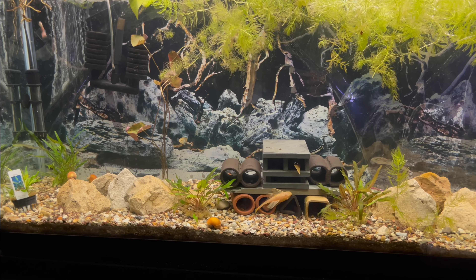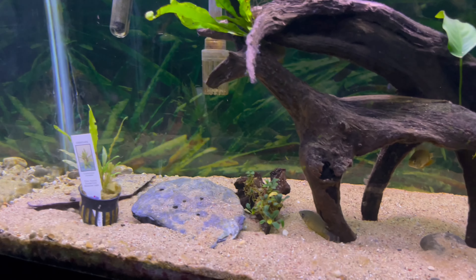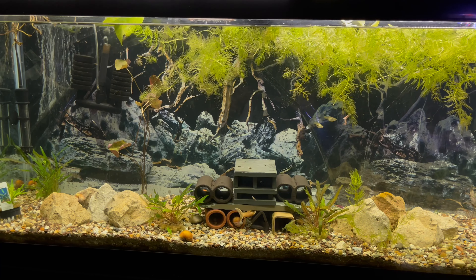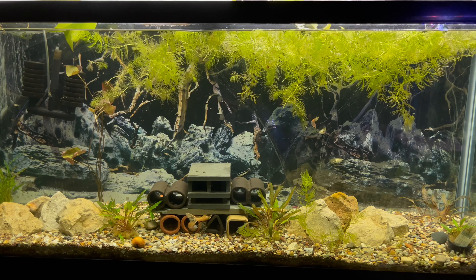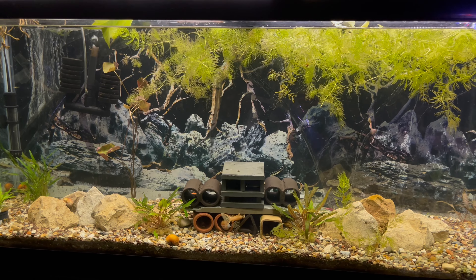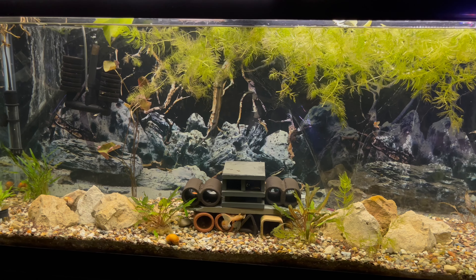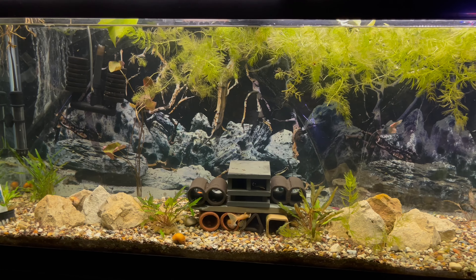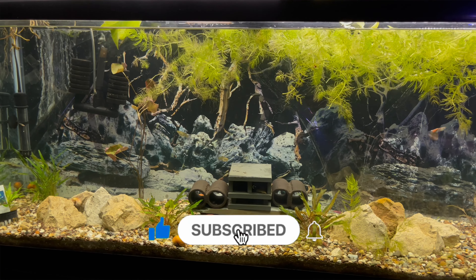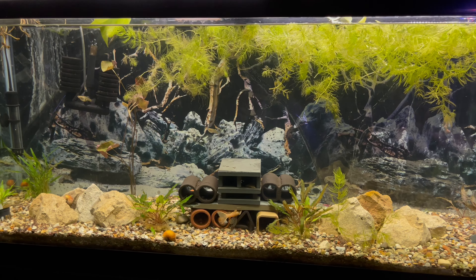I haven't given you guys an update on this tank yet, but I went ahead and left my red hump geos in here and added a few little plants on this piece of driftwood to give it a little bit of life until I make my next move with it. That's pretty much it for today's video. I'll definitely keep you guys updated on the progress of this tank over the next 30 to 60 days. I hope you learned something today — if you did, make sure you hit that like button, subscribe to this channel, and turn on your post notifications so you can be notified when I drop more videos.